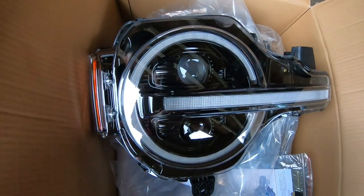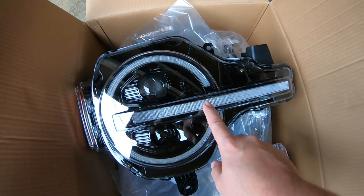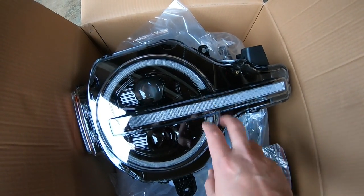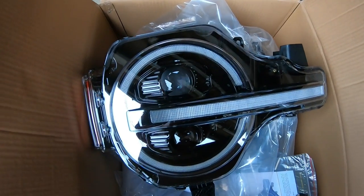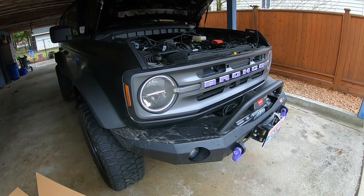You can see it's quite a difference. These are color changing — you can do the halo and the light bar all different colors if you want. We'll show you that once it's all on there, but for now we will start disassembling the front end and show you how you get these things out of there.